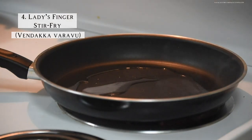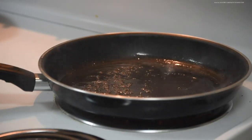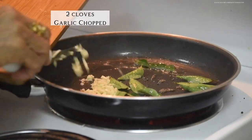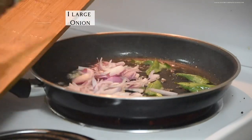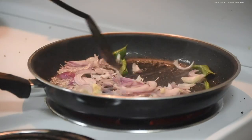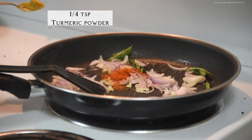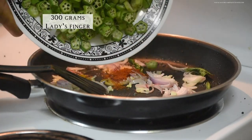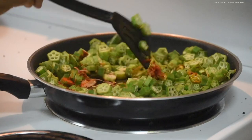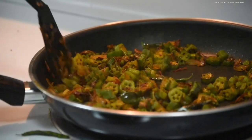Now we're going to make vandaka varwa, or ladies finger stir fry. For that, in a pan pour coconut oil, splutter mustard seeds, add curry leaves, two cloves of garlic chopped, and one large onion. Add a bit of red chili powder, turmeric powder, and the cut ladies finger. Put everything together and just stir on high heat, because it'll be very slimy in the beginning. Add salt, keep on stirring and cooking it until it becomes dry.